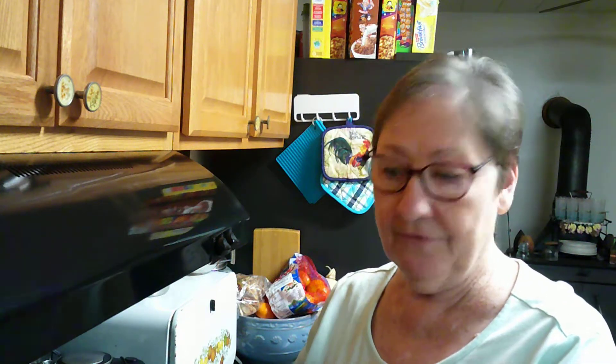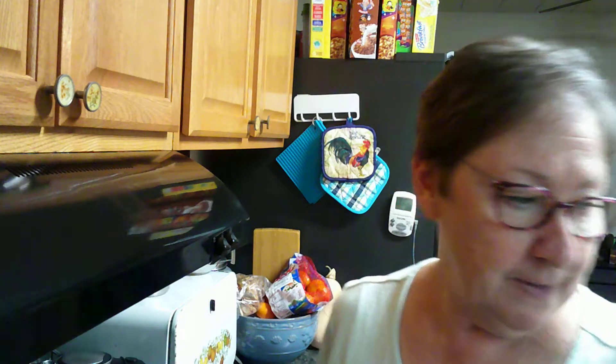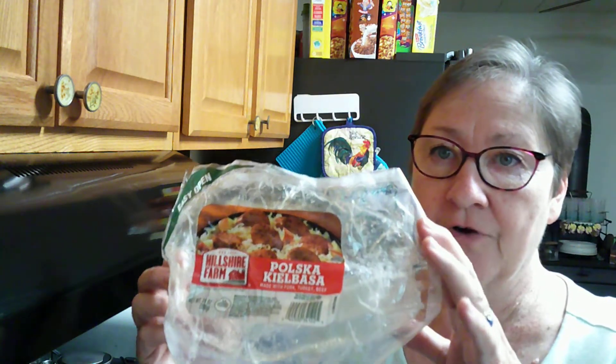Good morning. Today I'm trying a new soup, and I love smoked sausage. Sometimes it doesn't like me, but I love kielbasa. So today the meat for our soup is going to be this polska kielbasa.